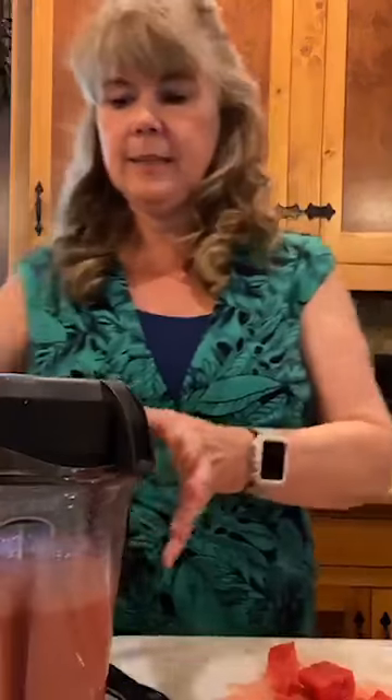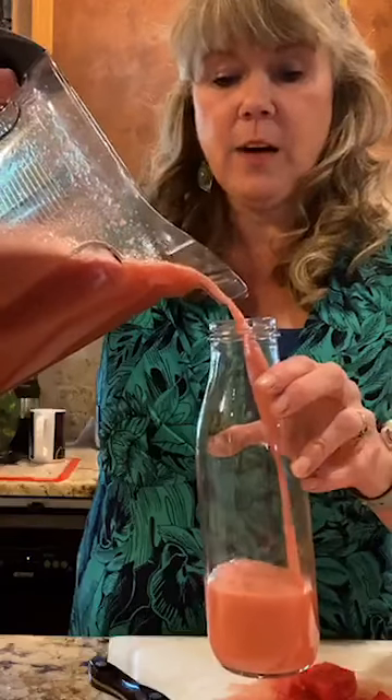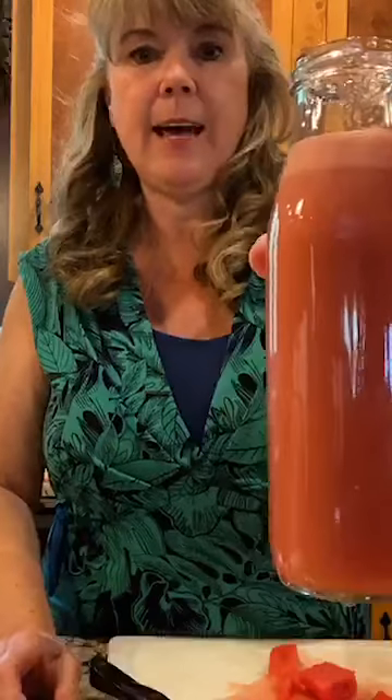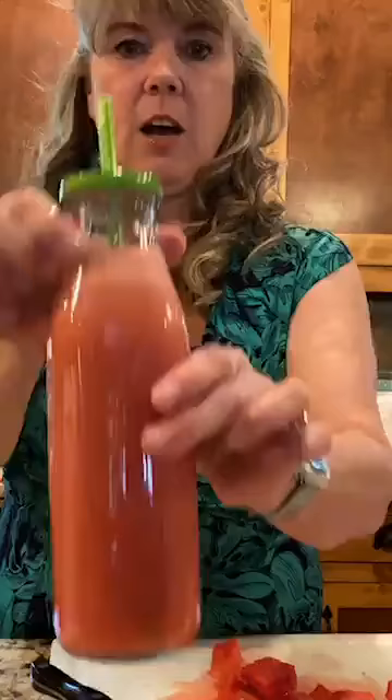And here we have a really easy lemon watermelon cooler! It comes out a little foamy, but just pour it into a glass or one of these cute little jars. I like to use mason jars — they often have lids with a straw opening. You can see how pretty and refreshing that looks. This is our lemon watermelon cooler — super easy to make and pretty yummy.